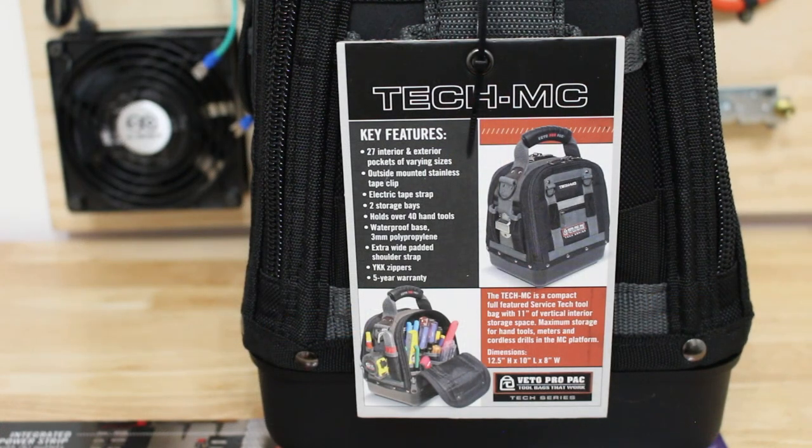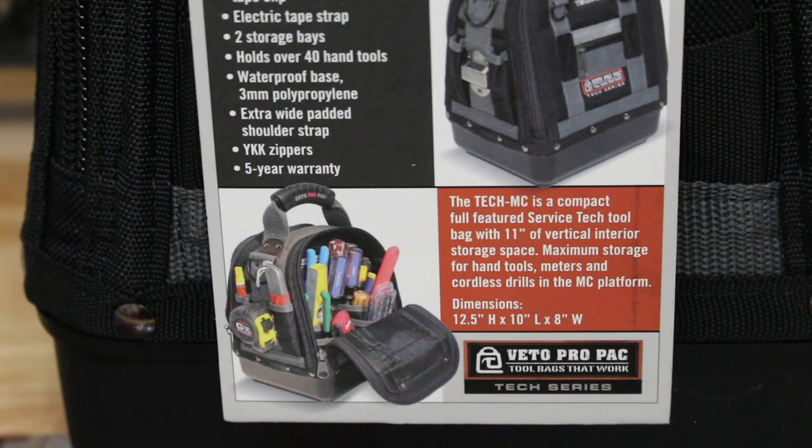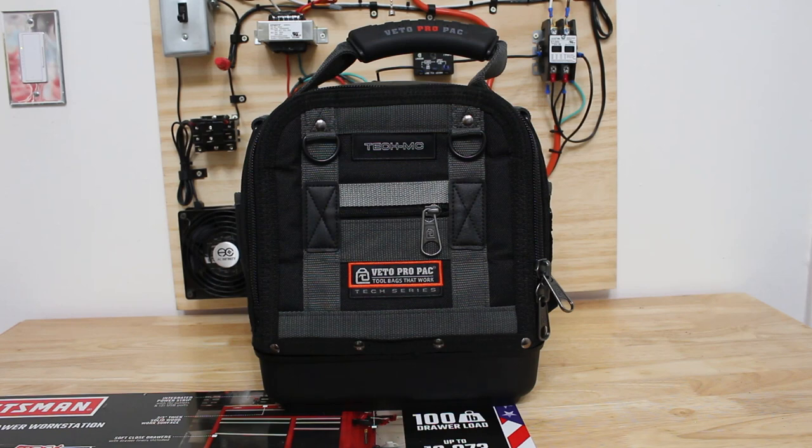Before I show you my loadout, I want to show you this bag empty. It comes with a tag that explains some of the key features: 27 interior and exterior pockets of varying sizes, outside mounted stainless steel clip, electric tape strap, two storage bays, holds over 40 hand tools, waterproof base, extra wide padded shoulder straps, YKK zippers, and a five-year warranty. The dimensions are 12.5 inches tall, 10 inches long, and 8 inches wide.